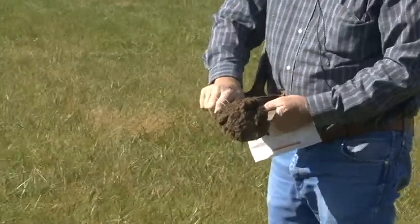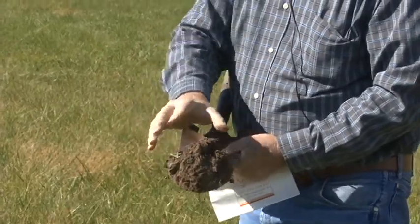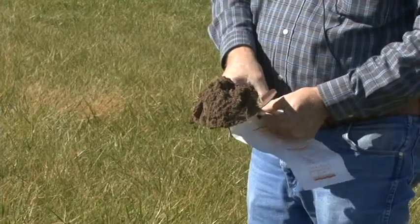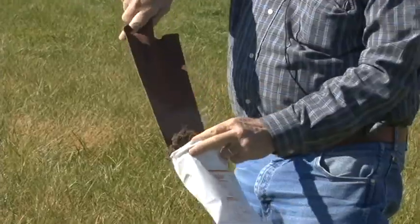Peel the top sod off, along with any rocks or any debris that's involved in it. Then take that particular slice and put it in a bucket — something that's non-contaminated for your sample.